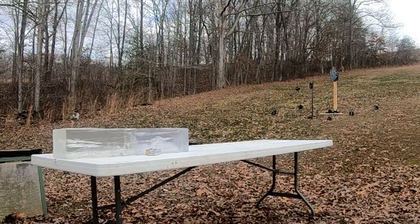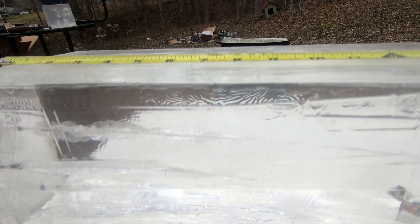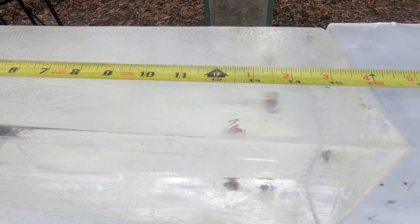Next up: 135 grain Speer Gold Dot. There at the middle track is our Gold Dot — good-looking wound track, settles down about the eight-inch mark. You can see right there is our bullet, fully expanded, resting right at about 13 inches — maybe a little shy of that. Good performance. Next up: 125 grain Hornady FTX.